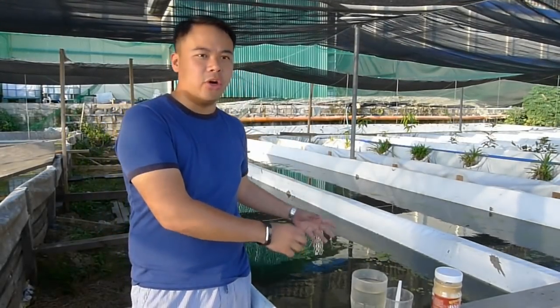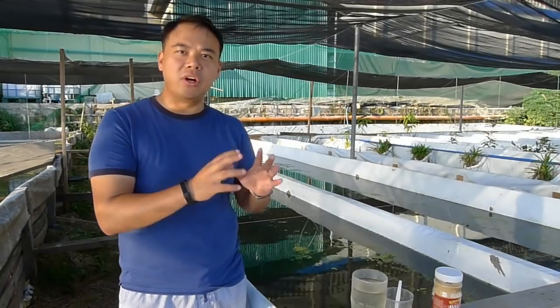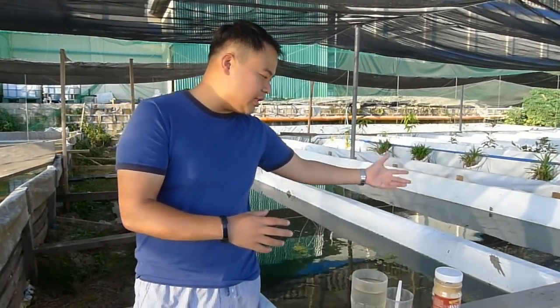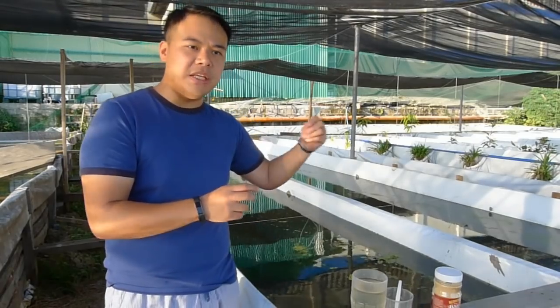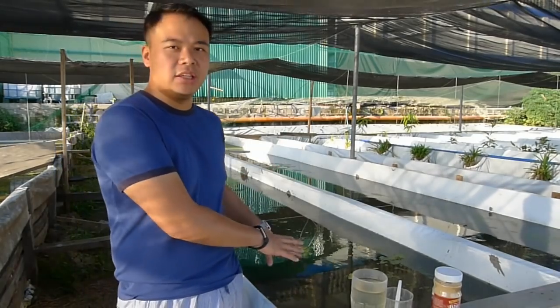How do you start a Daphnia culture? Number one, you need to have a small aquarium or a pond and place aged green water. This will serve as the first food of your Daphnia. Next, once the water is inside the pond, you put a few pieces or a few batches of Daphnia inside the pond then wait for them to settle.